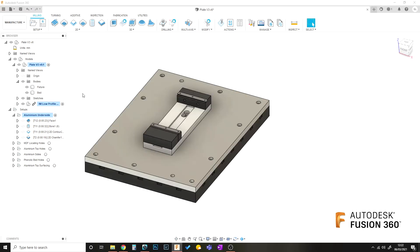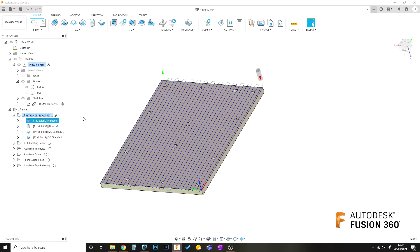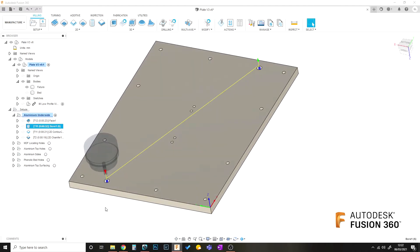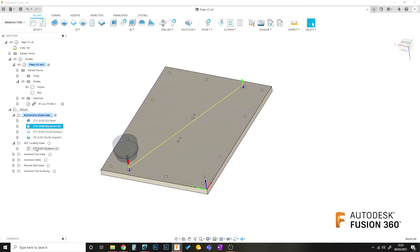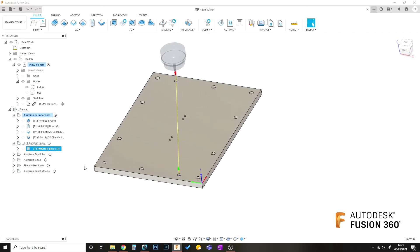In terms of order of operations, the first step is going to be machining the underside. That includes facing it first and then boring some holes which will take gauge pins so I can locate the fixture on the bed in a repeatable way. Once that's done, the next step is to machine some corresponding holes on this sheet of MDF so I can flip the plate over and locate it accurately on the bed to then machine the topside.